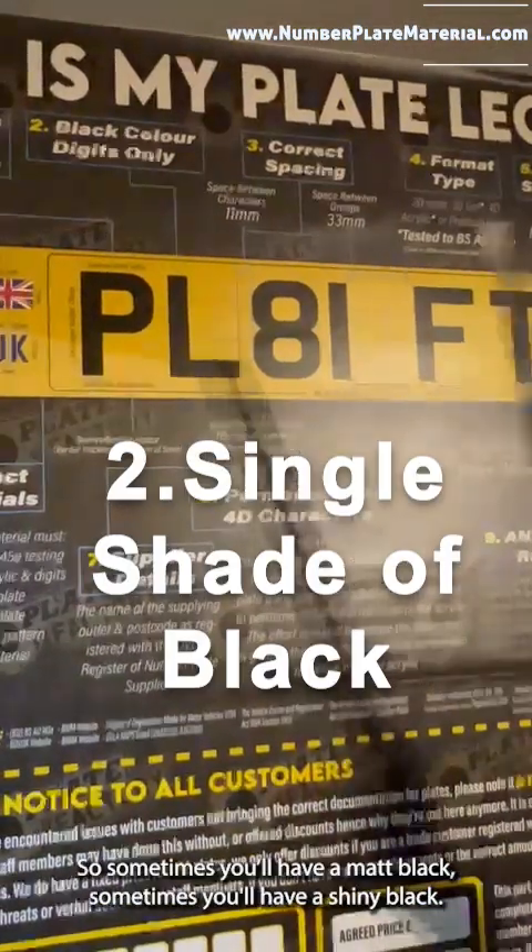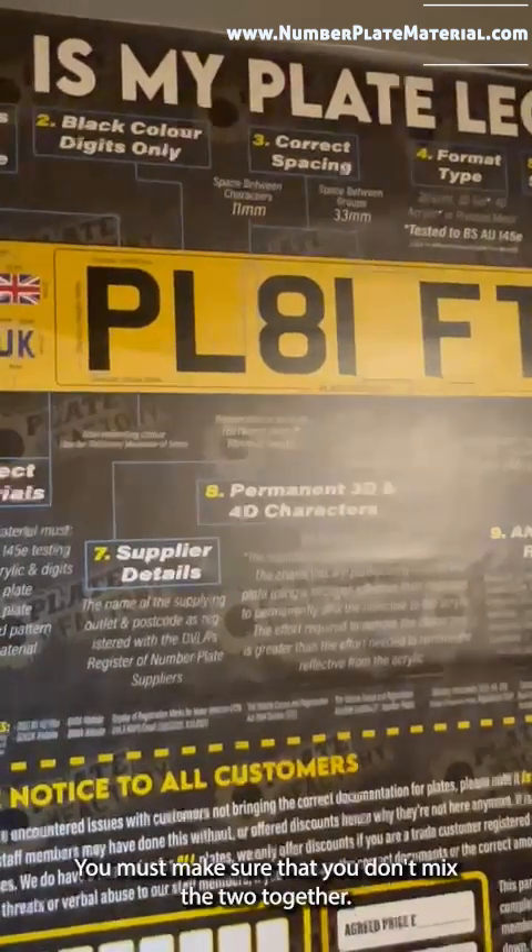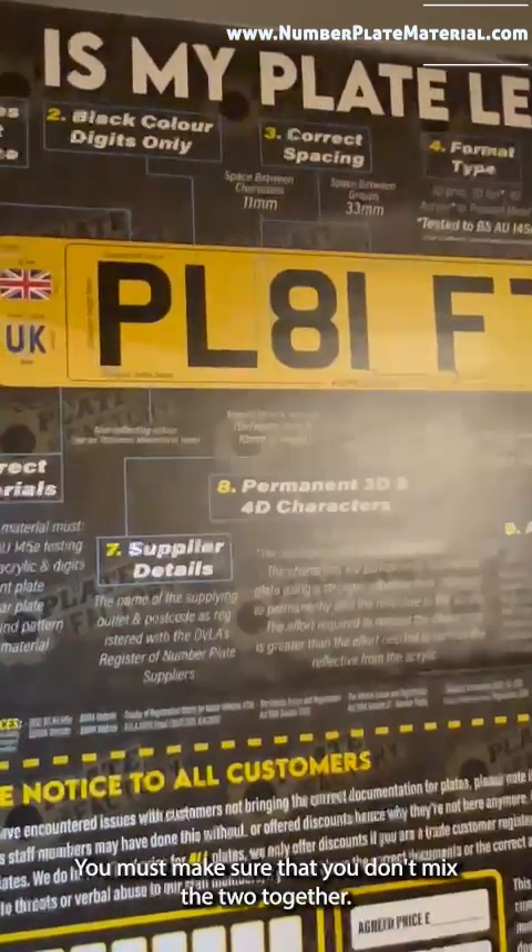The second thing is that the digits must be black, and there must be one shade of black. Sometimes you have a matte black, sometimes you'll have a shiny black — you must make sure that you don't mix the two together.